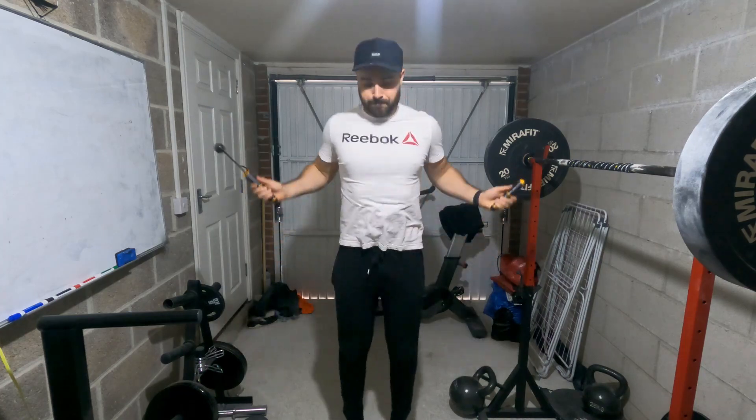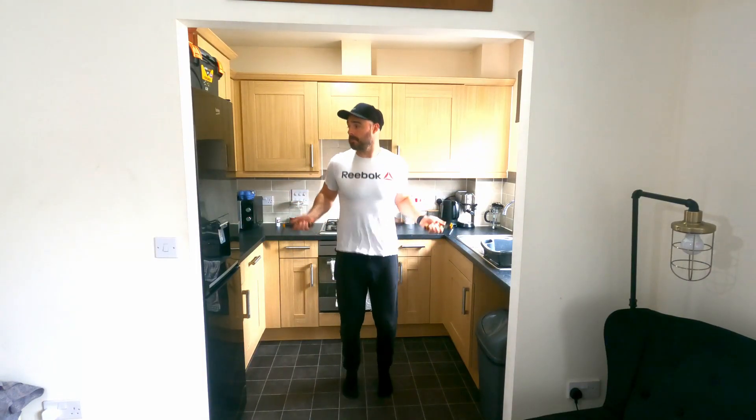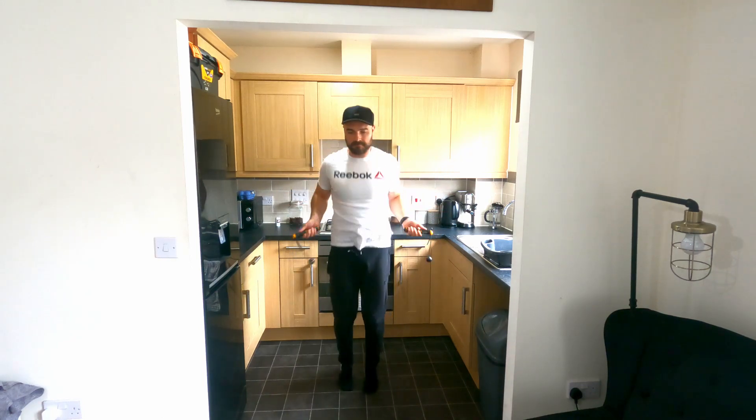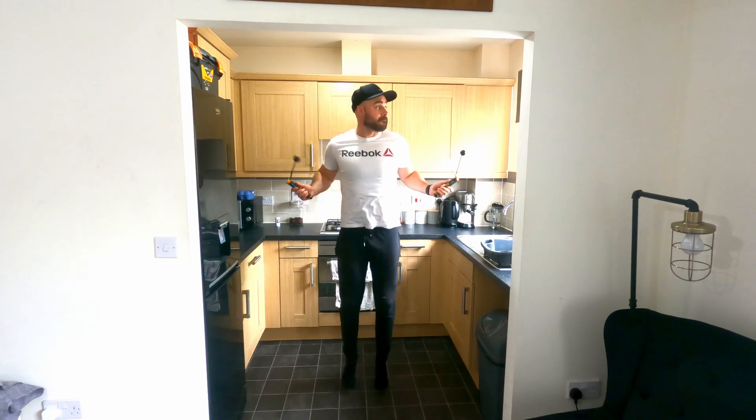I can do it in here, I can do it upstairs. For many of you it can be wherever you want to be - you're not restricted by space or your environment, which means your consistency to reach your goals is going to be far easier to stick to. And that's such an important thing when it comes to any fitness endeavour.